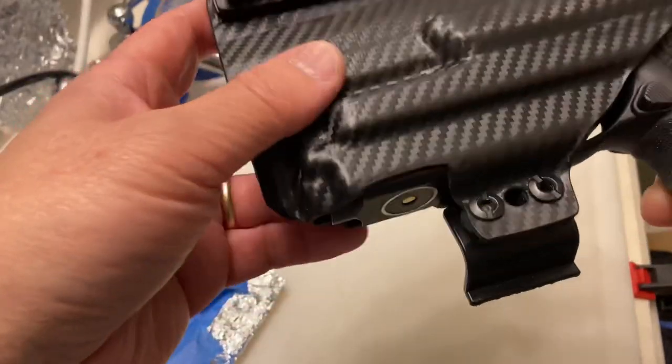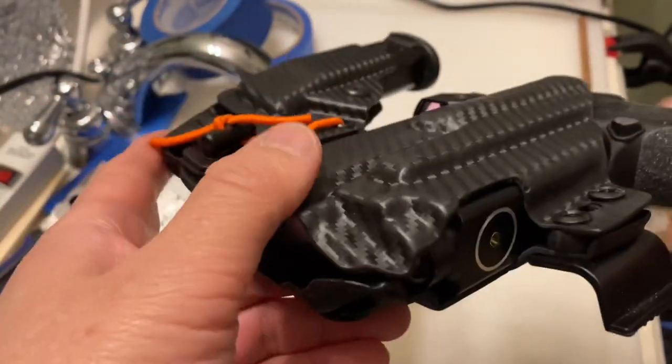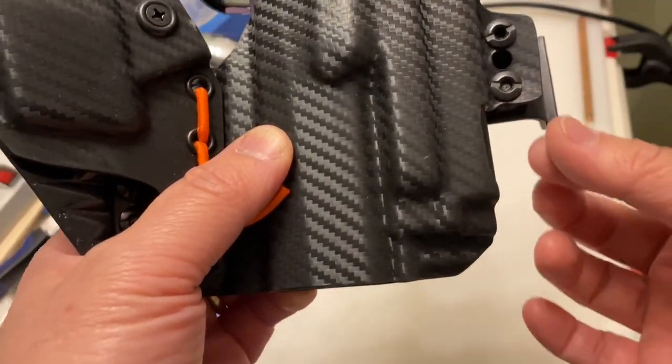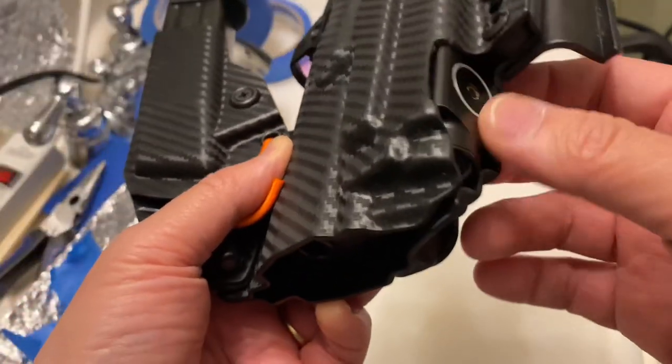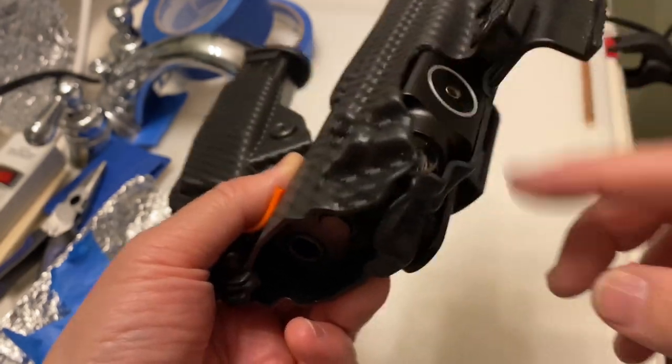I also cut off the bottom portion of the holster — originally that part extended out and that's where the retention screw was — but I wanted to be able to recharge my light without having to unholster.